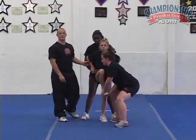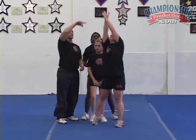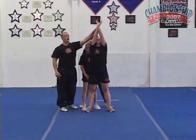As this goes up — we won't show it in slow motion here — our main base with Kayla is just going to drive it up first, stepping under it, switching her grip to this left hand in front, right hand Liberty grip.